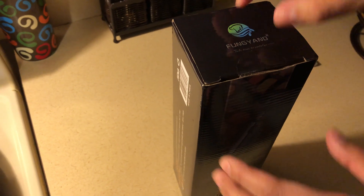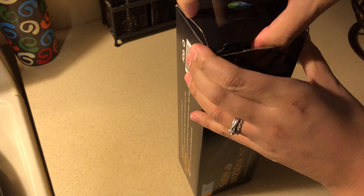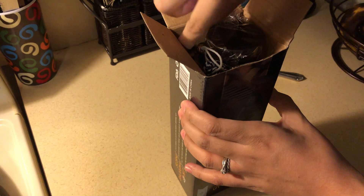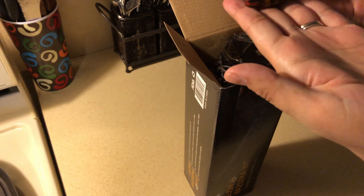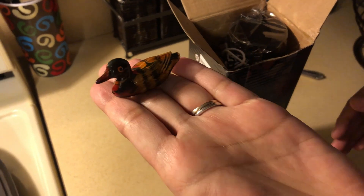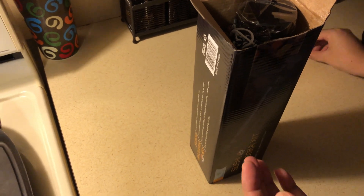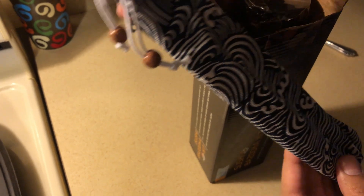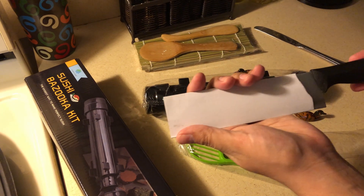Alright guys, here we have the sushi bazooka kit I got off Amazon. Open the box and there are multiple items in there. There are duck holders for your chopsticks — these are for decorative purposes but they do look really nice. Next up we have chopsticks. It looks very oriental.